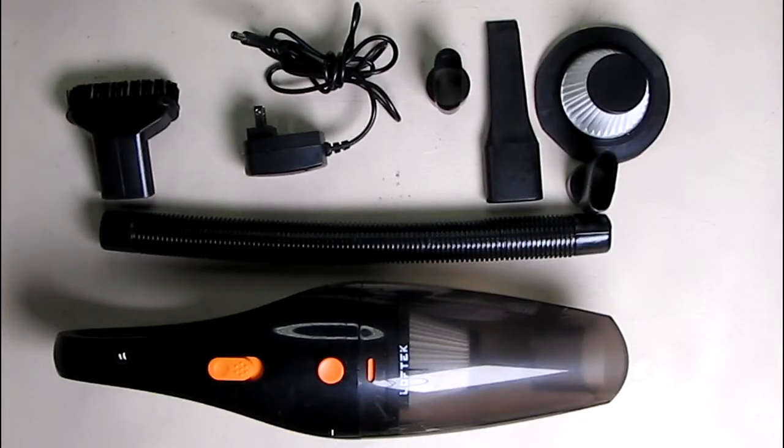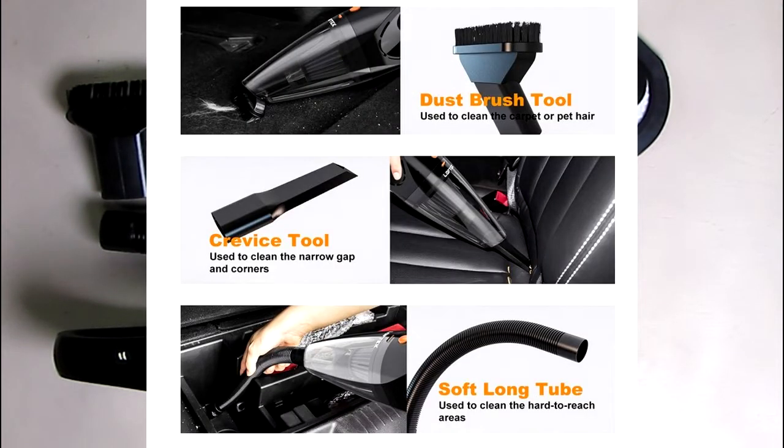There are three different types of tools and adapters. We're going to go over all of those that allow you to get into corners and hard-to-reach places.